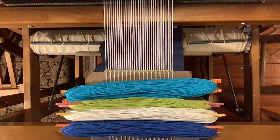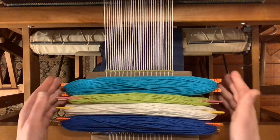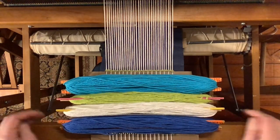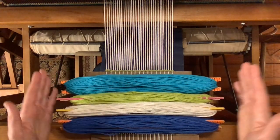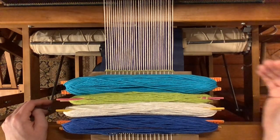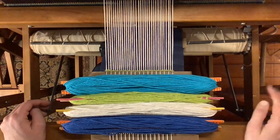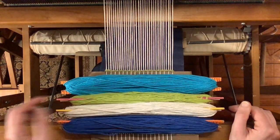That means to get the pattern effect I want, I will have to rely on where I put my colors for that to come through. I've stacked my shuttles here in order, so I'll be starting with this color up top — this is my lead color. All of these will be going through the same direction, so I'm going to start on the right side, pass them all through right to left, and then on the left side I will pass them all through left to right.